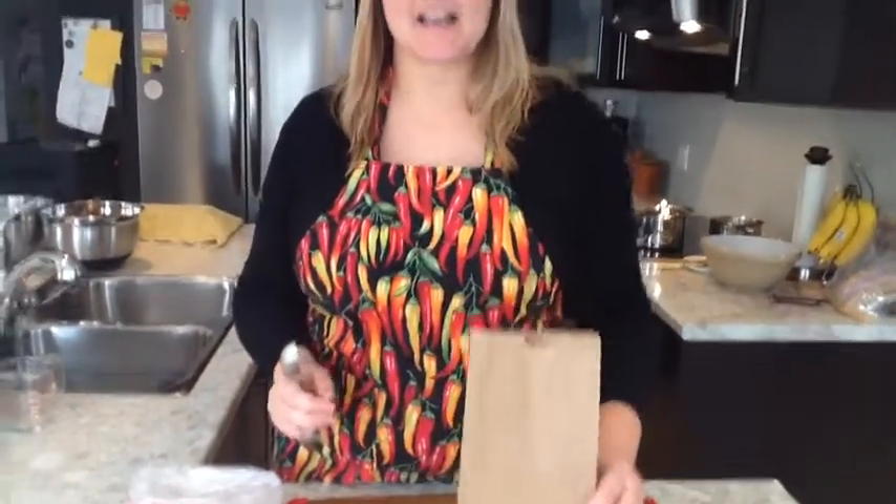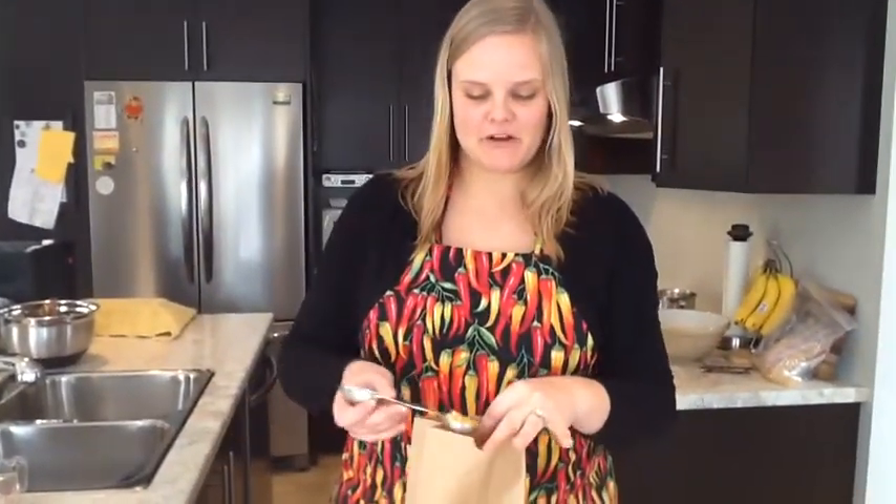What you need is a lunch size paper bag and one tablespoon of popping corn. You're just going to put it right in the bag, fold it over a couple times, and place it in your microwave.